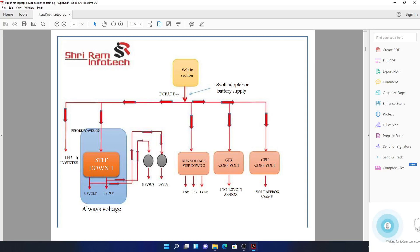One 19 volts goes to the string — the backlight string meets the 19 volts, and then this 19 volts is converted into a higher voltage: 22 volts, 30 volts, 50 volts — converted into a higher voltage for the backlight. Another 19 volts goes into step-down number one, which outputs 3.3 volts and 5 volts using the 19 volts.